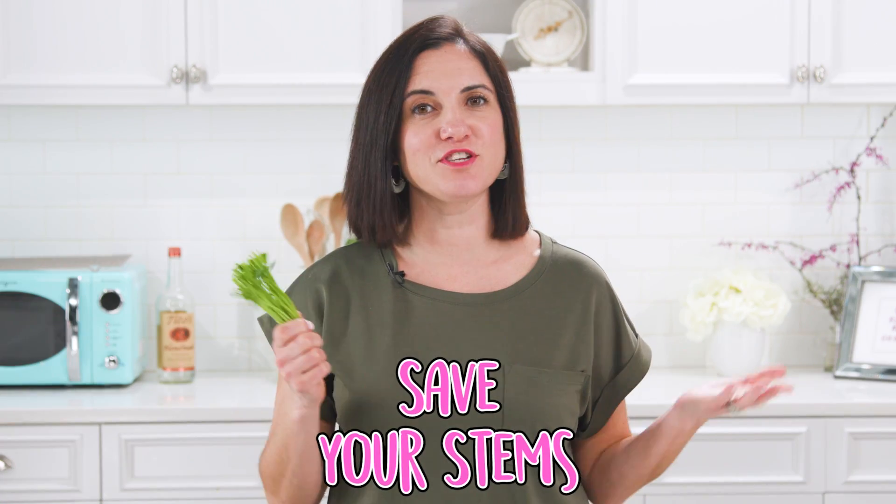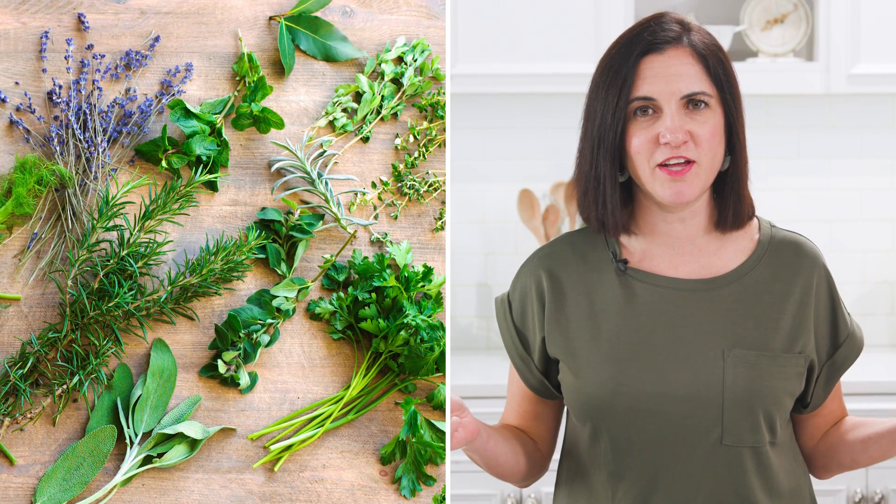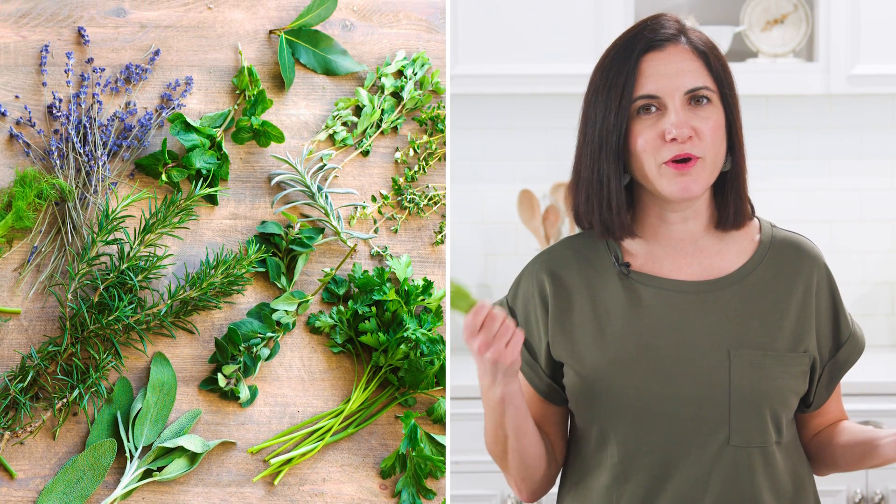Don't throw these away. Save your stems. These are not scraps. The stems have just as much flavor as the leaves, so there's no point in throwing them away.